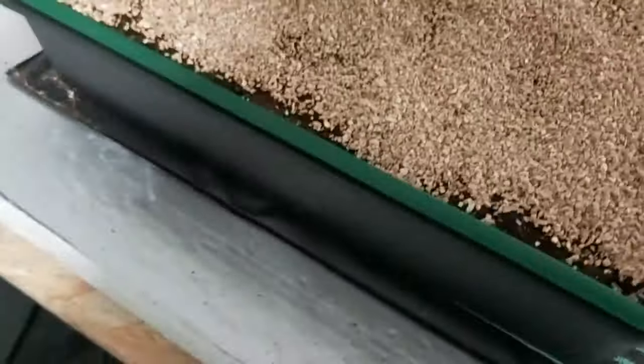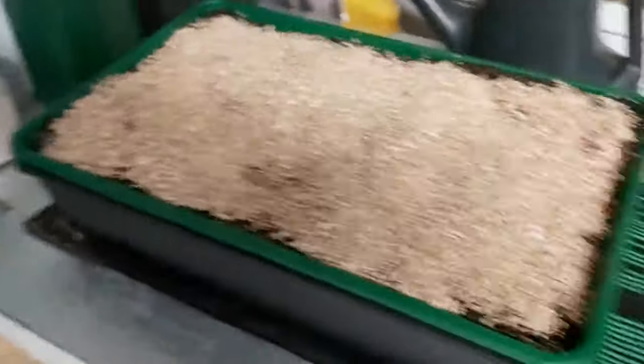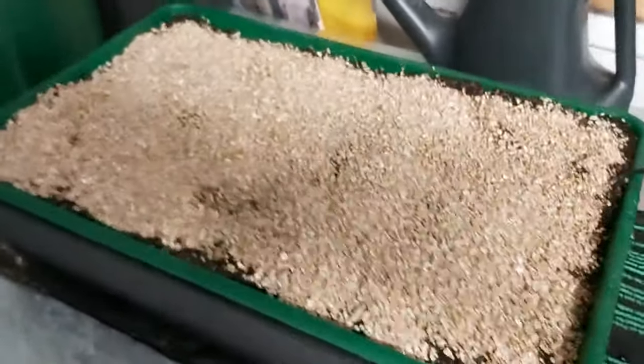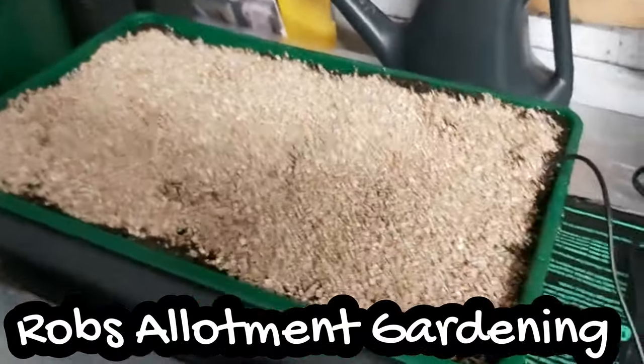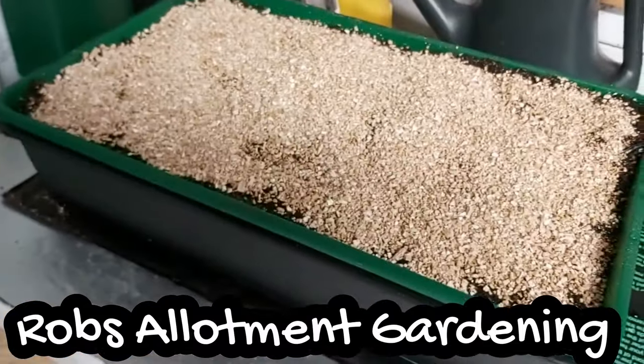First time I've done this using the vermiculite from a plant pot, and I can tell you it wasn't my idea — I've seen Rob do it from Rob's Lockman Garden, and yeah, it's a really good idea.